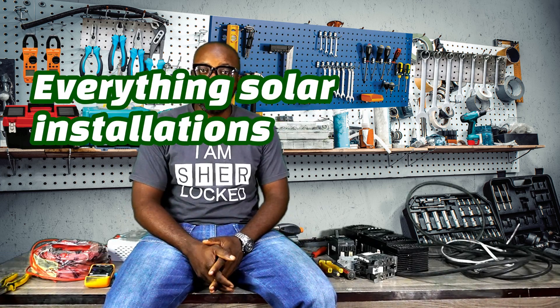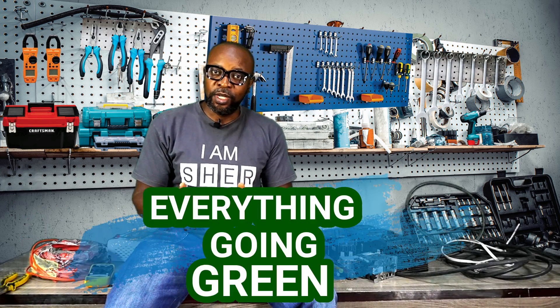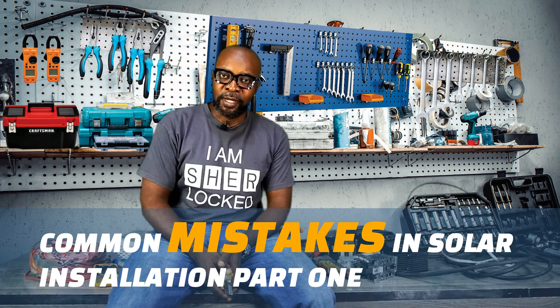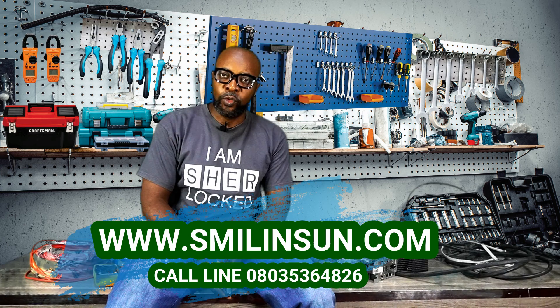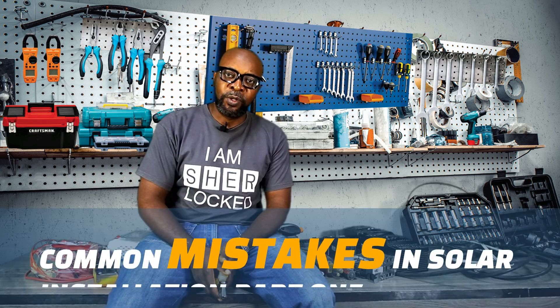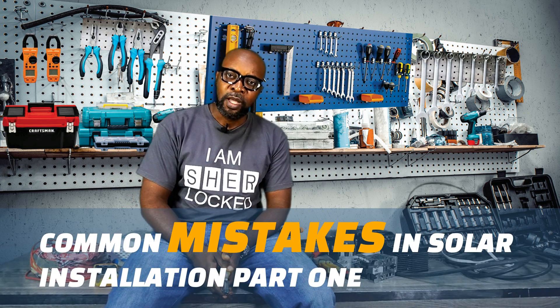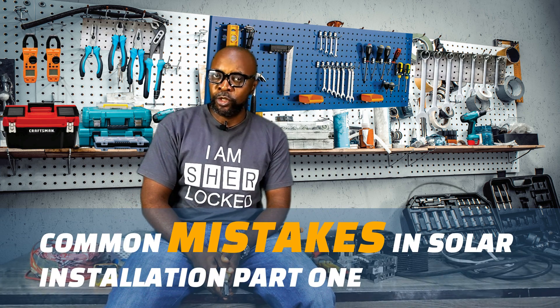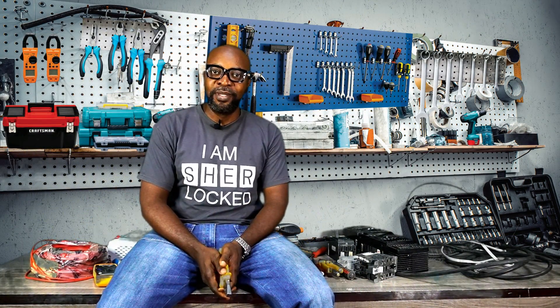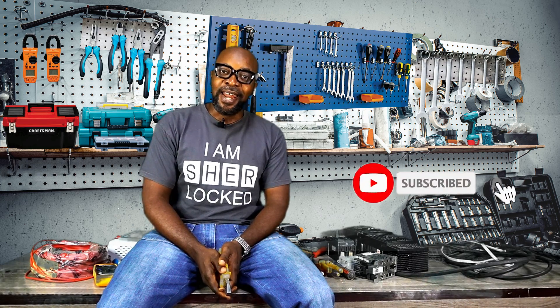Everything solar installation, everything inverter installation, everything going green. How are you guys doing today? Thank you so very much for joining me. I truly appreciate it. Today we're looking at the common mistakes that are done in installation — the things you should never do when doing an installation for a homeowner, a company, an industry, or whoever. If you do the wrong thing from the very start, you will ruin the experience of the user.